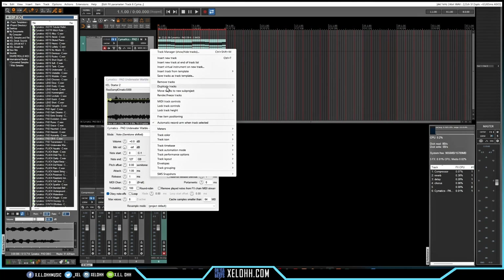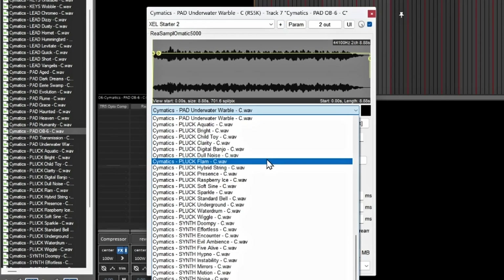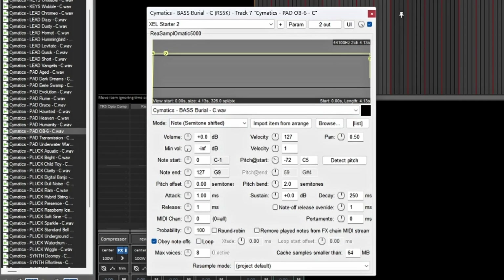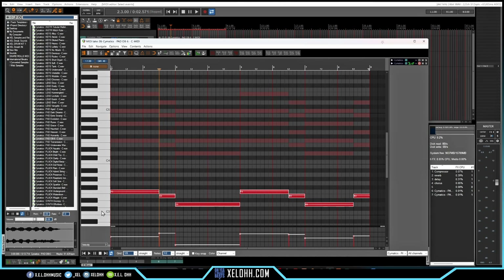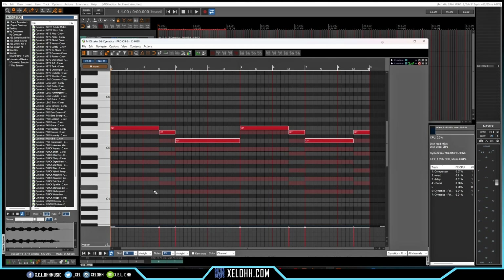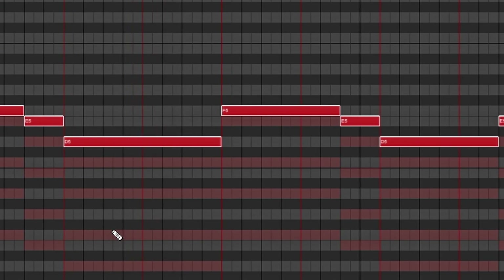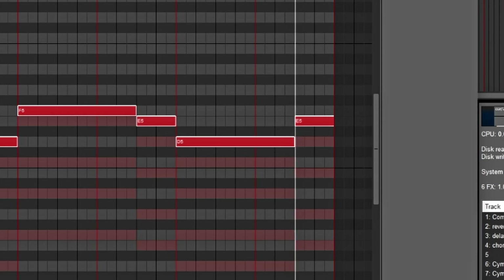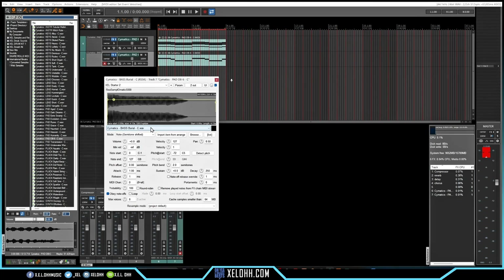I'm going to duplicate this track so I'll have the same ReaSamplOmatic 5000 setup, then go up to the basses. I'll open up the piano roll and remove the other notes — they may be a little too low, so I'll hold Alt and the number 8 to raise them up. Now I have a bass in here, and I can change it to another bass sound.